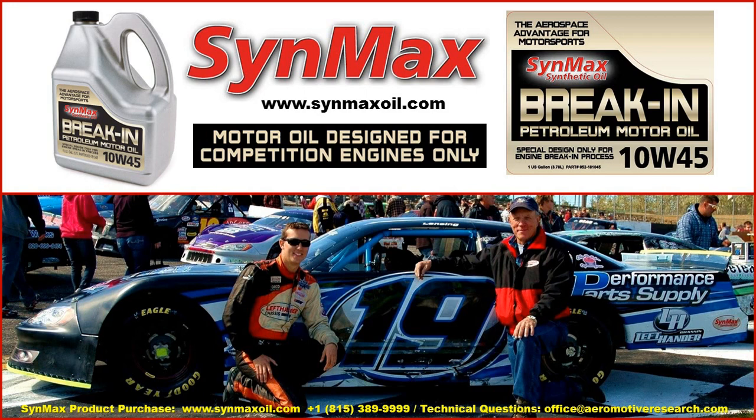On behalf of Dan Lensing and Wayne Lensing of Performance Part Supply and Left-Hander Chassis and the Synmax family, we want to thank you. As we work together to provide this competition motor oil program for you, should you desire to purchase the products, contact us at www.synmaxoil.com, give us a call at 815-389-9999, or send an email to office@aeromotorresearch.com. Thank you, and we'll see you at our next presentation.